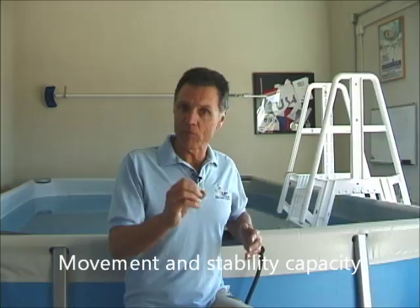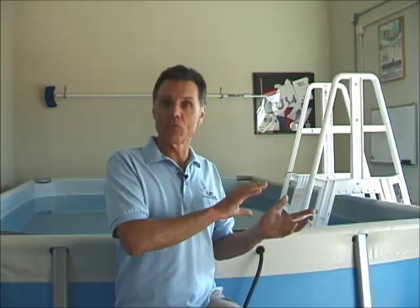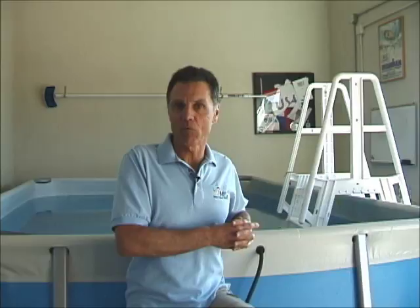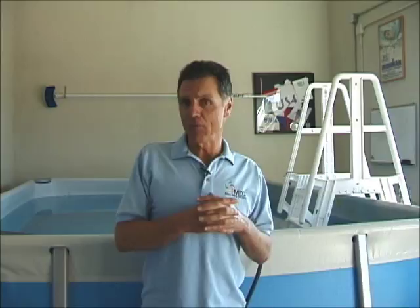I'll briefly discuss the phases that precede the high elbow catch and early vertical forearm. I'm also thinking of another way to describe that early vertical forearm, because it can be troubling for many athletes, adult learners, and triathletes in particular. You can't just say you need to execute an early vertical forearm without first understanding the mechanics and propulsive properties of swimming, and why balance, streamlining, and those preceding movements are so important.